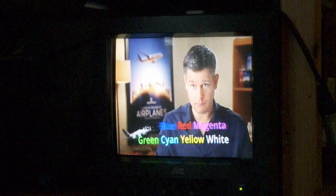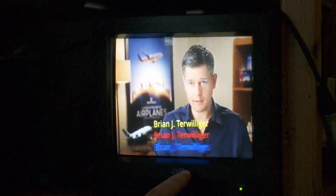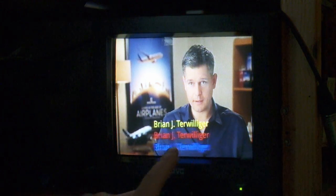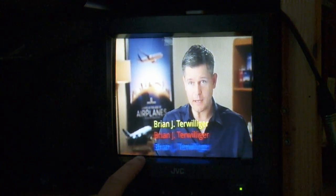Ok, let's go back. You can see that the colours there are really smeary. The blue's absolutely ruined, the red's pretty ruined as well. The yellow's actually quite clear.